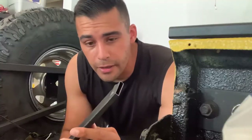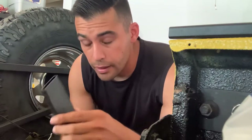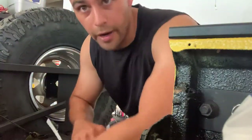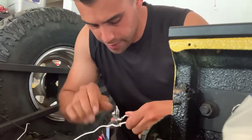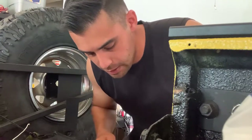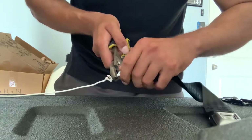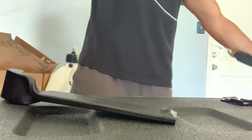First thing — grab the seat belt guide. There's a little beveled edge; you want that facing towards the seat, so make sure you put the buckle in the correct direction. I took an old wire hanger to fish it through, put it in just like that, and with a pair of pliers make sure it's tight. When you start pulling to get it through the guide you don't want it to come undone, so twist the wire hanger together.